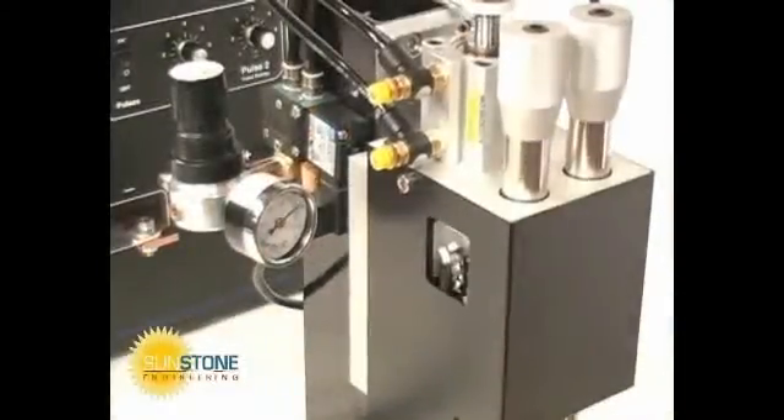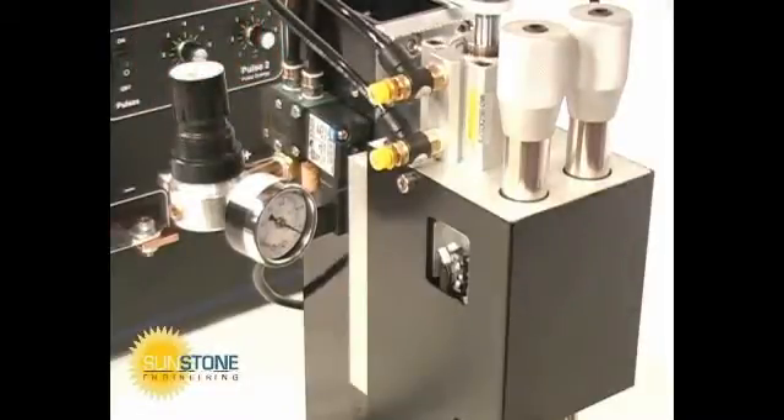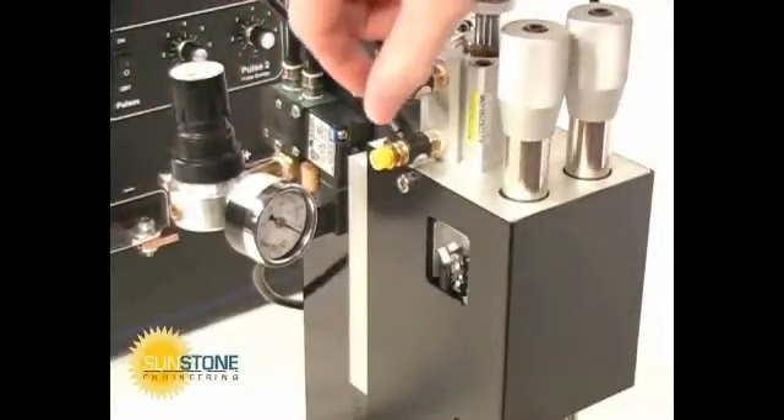The SEK 500A pressure regulator can be adjusted to ensure full head movement. Individual air bleed valves can help increase or decrease head speed.